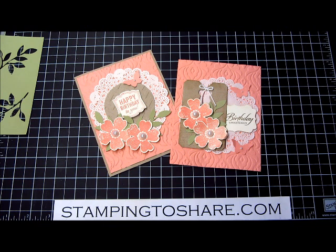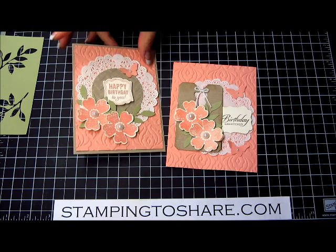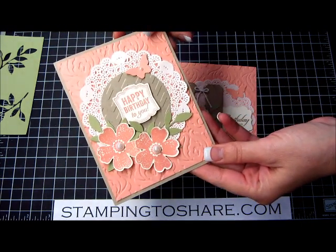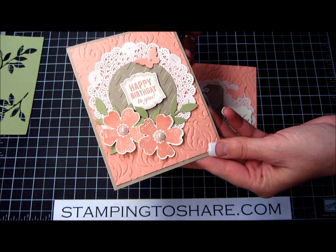Hi everyone, my name is Kay Kaltop and welcome to a Stamping to Share video. Today I want to share with you some really pretty cards. This is the card that my customers made at Fall Flare this year. I've also had it on my card buffet — it's been so popular.